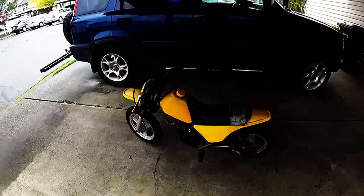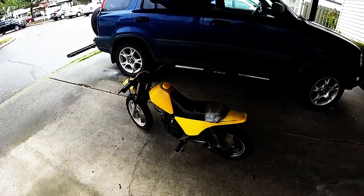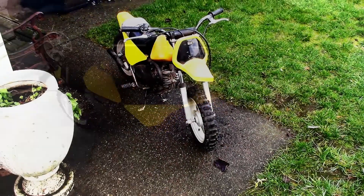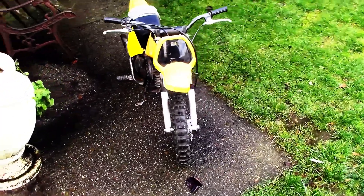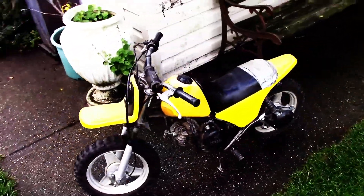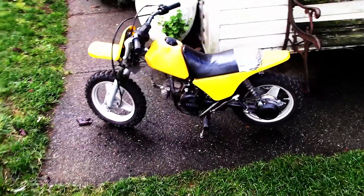We're back from picking up the PW50 and I just had a little bit of a look at it. I got it running now — drained out all the old gas, put fresh gas in it, and she fired up after the third kick.